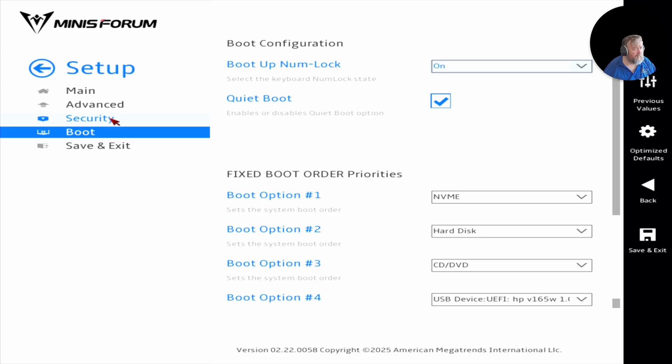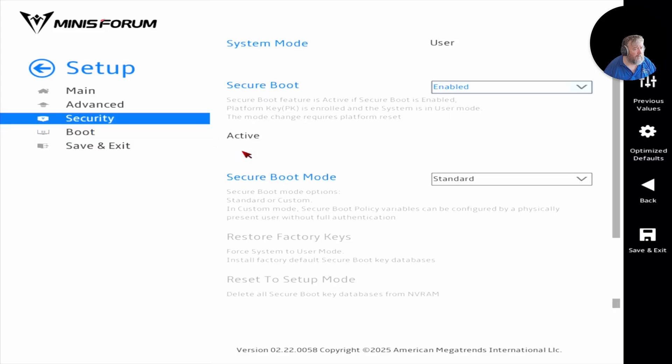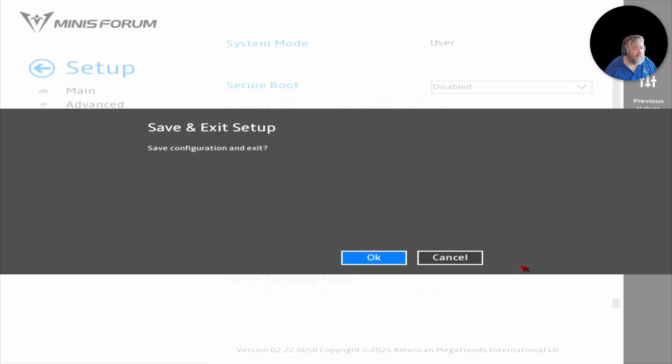So we're going to have to turn Secure Boot off. I'll go to Security, then Secure Boot, toggle it to Disabled, then Save and Exit.